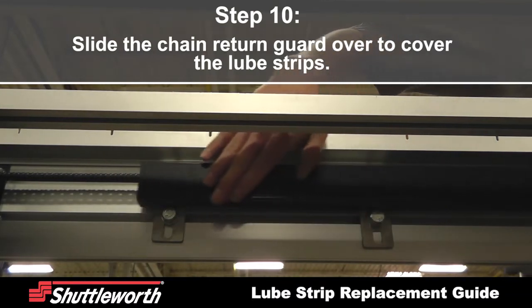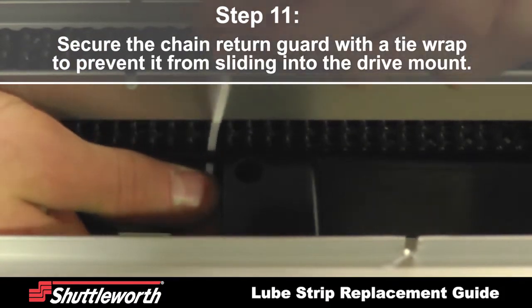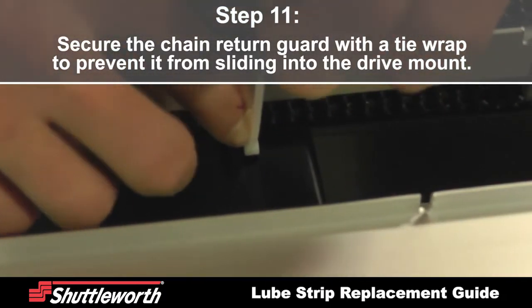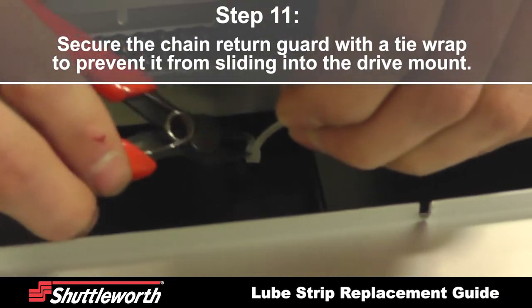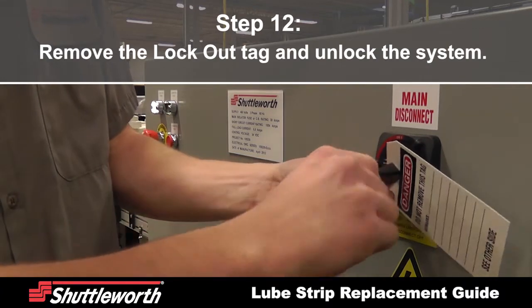Slide the chain return guard over to cover the lube strips. Secure the chain return guard with a tie wrap to prevent it from sliding into the drive mount. Finally, remove the tag to unlock the system.